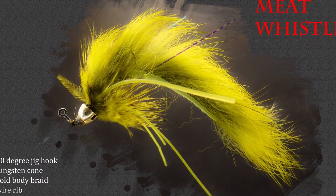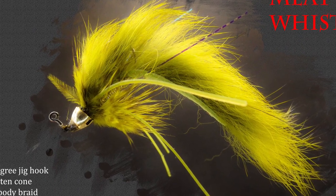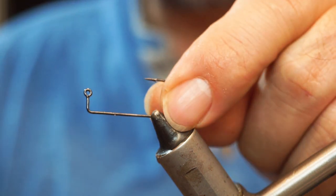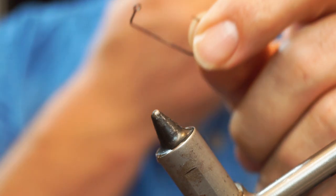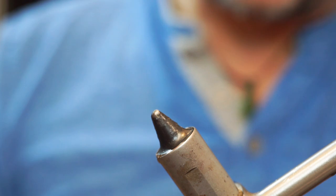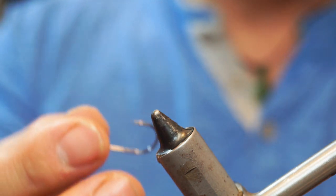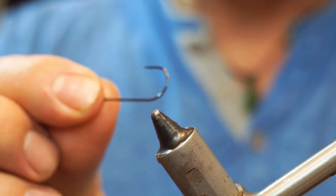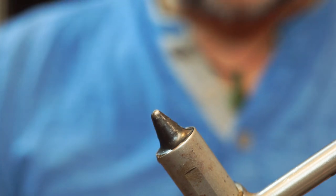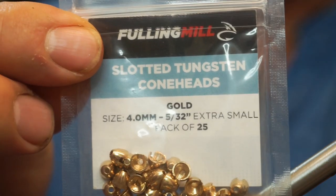I'm going to tie another streamer pattern — it's another fly by John Barr and this one is called the Meat Whistle. It's tied on one of these horizontal jig hooks, and it's a heavy pattern that imitates lots of baitfish. For this I'm using a VMC jig hook, although Mustad and a variety of other companies make these 90-degree jigs. I'm going to use a Fulling Mill slotted cone head.